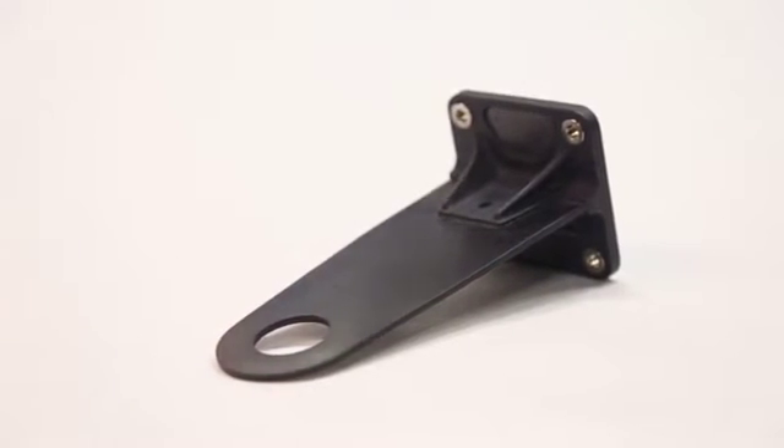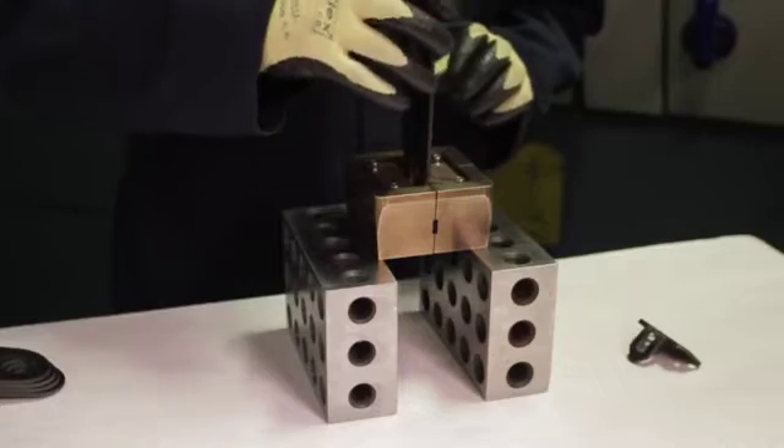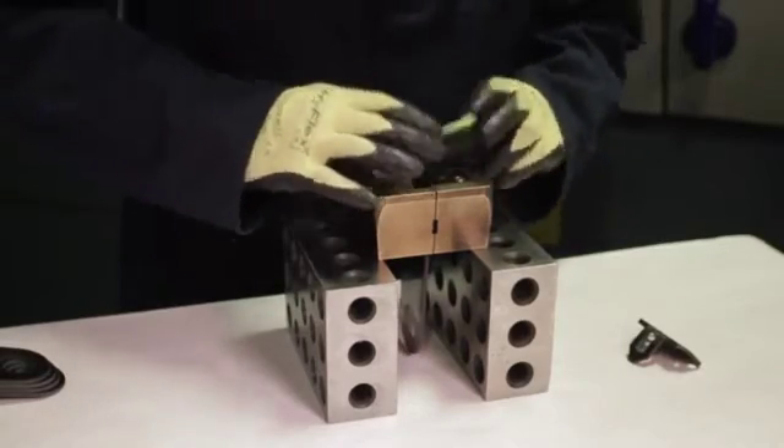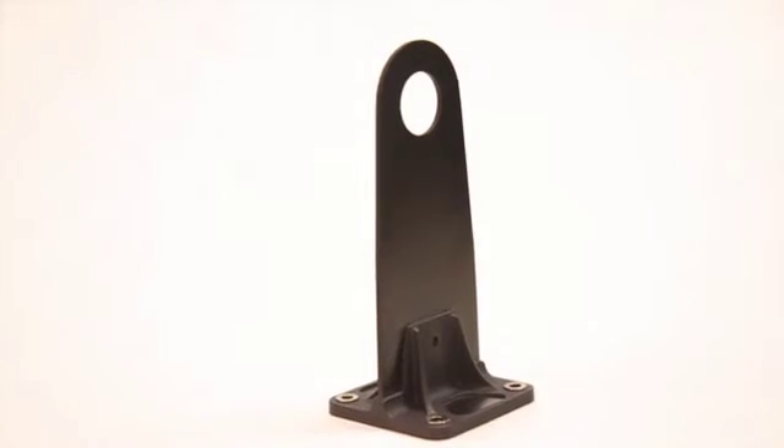In addition, with the hybrid process, we can take a component that may be made up of six individual pieces and create the assembly right out of the injection mold. For our customers, this means lower part count. Instead of purchasing all these individual pieces, they can purchase a single finished assembly.